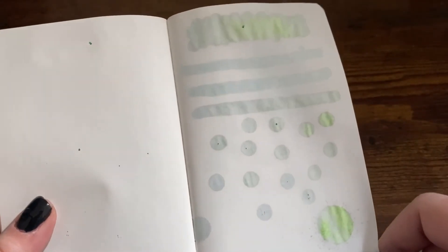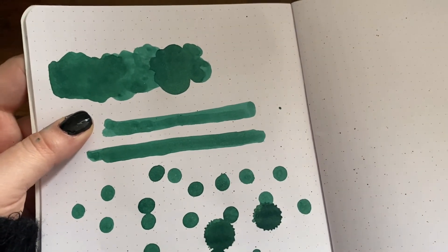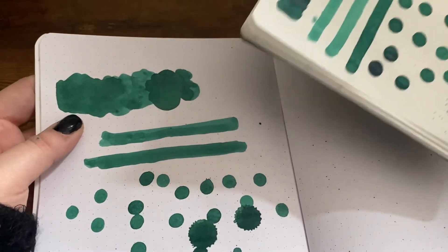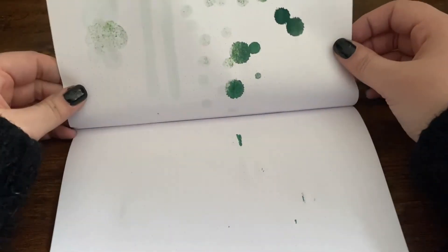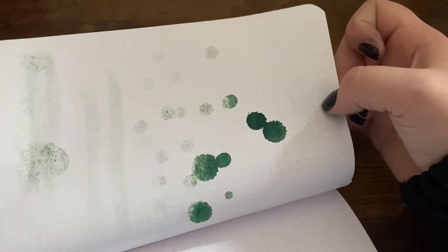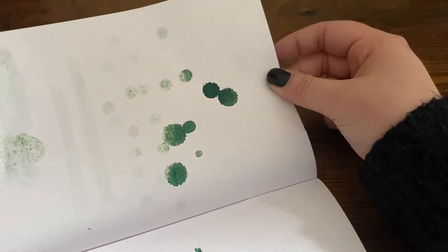On Rhodia paper the shading looks really really good. The bleed-through - I think it'll be all right if you're just writing on it. You can see where the writing was - there's very little shadow to it as well, to be honest.